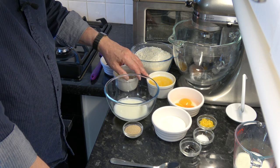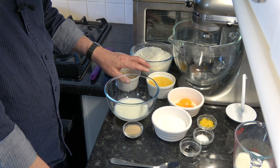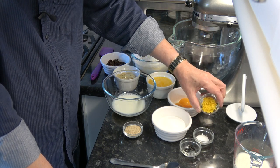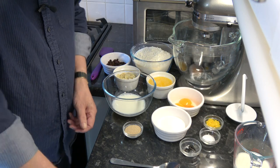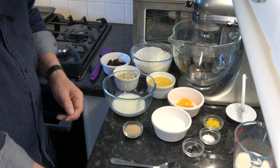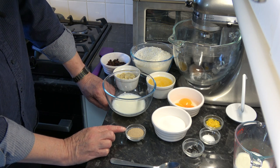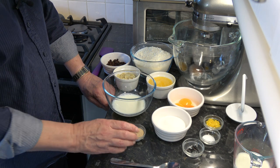I have 125 grams of melted butter, cooling down — that's one stick plus one tablespoon. I have the yolks from three medium eggs, which would be large in the USA. I have the zest of one lemon, half a teaspoon of salt, and the seeds from one vanilla pod — if you don't have a vanilla pod you could use a tablespoon of vanilla extract. I have 100 grams, which is half a cup, of caster sugar, and 14 millilitres of dried active yeast, which is two packets.